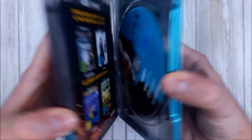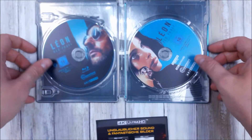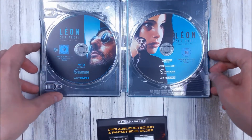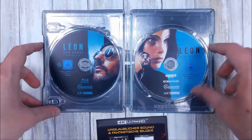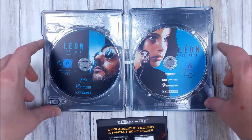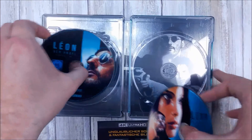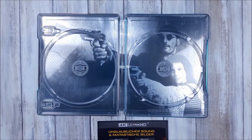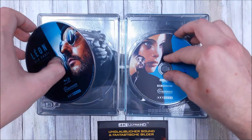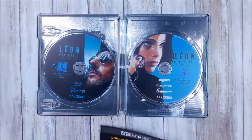On the inside, the usual advertisement, and both discs on one side. The director's cut is 20 minutes longer — I actually haven't seen that version. The second disc: both are the director's cut. One is the 4K, the other is the Blu-ray. And when you pull that out, you get the black-and-white version of the shot from the back of the sleeve — that's really nice.